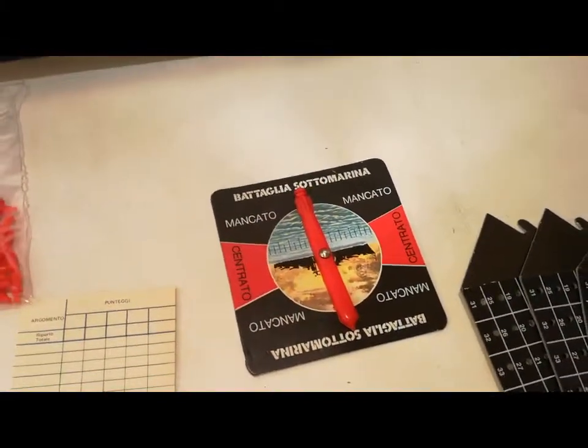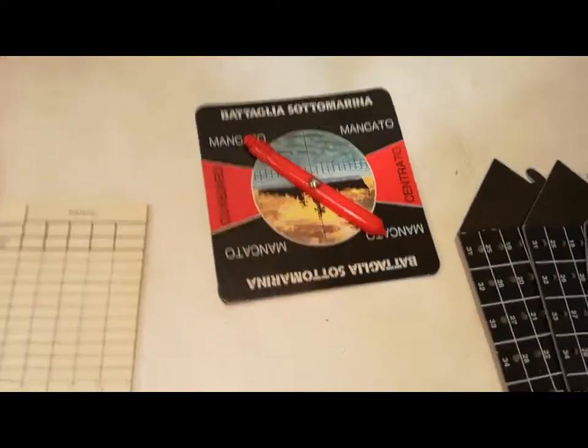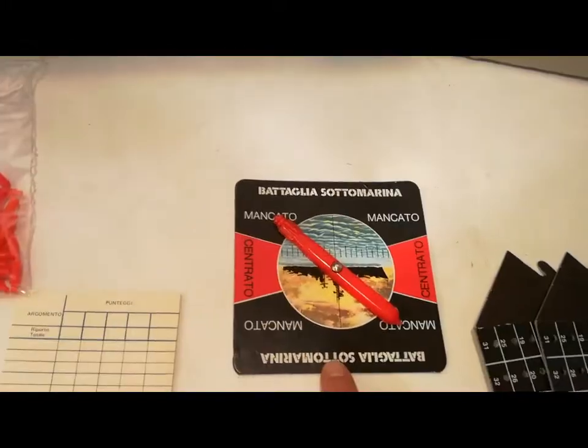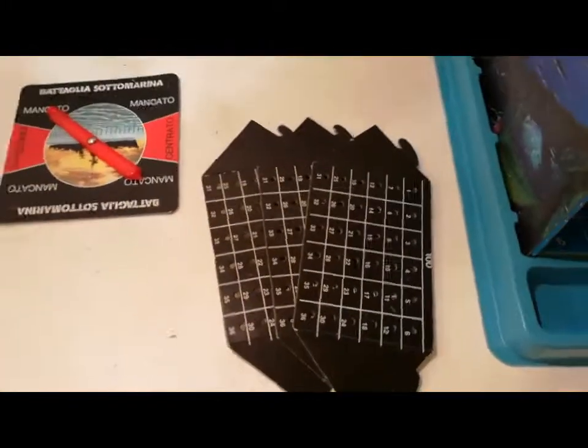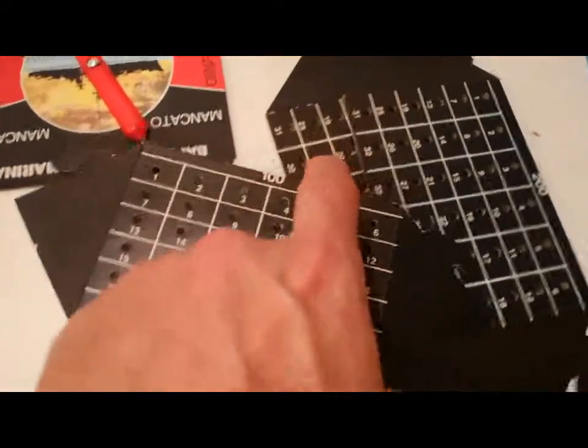Una roulette per segnare i risultati dei lanci dei siluri. Sei schermi radar suddivisi per profondità: 100, 200 e 300.